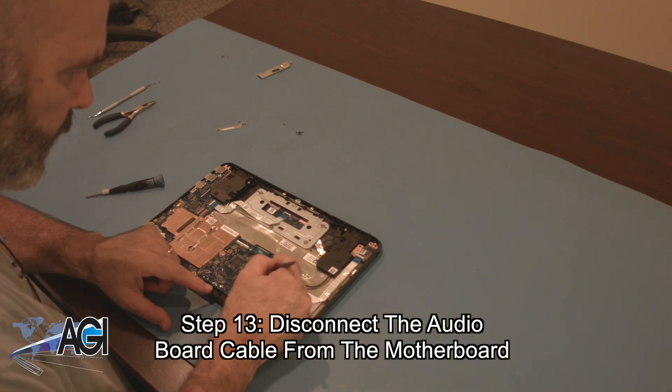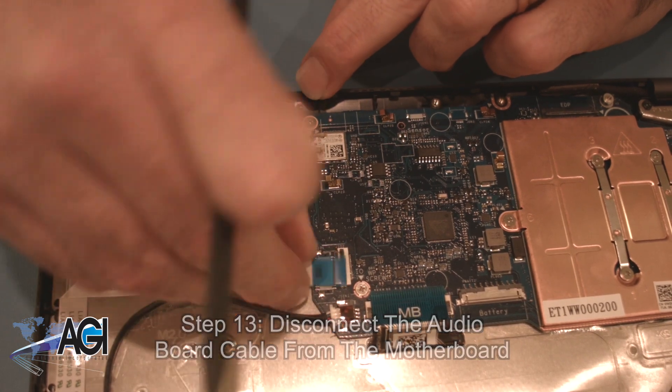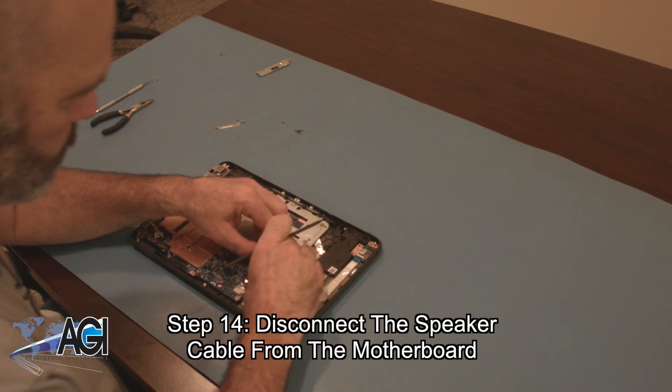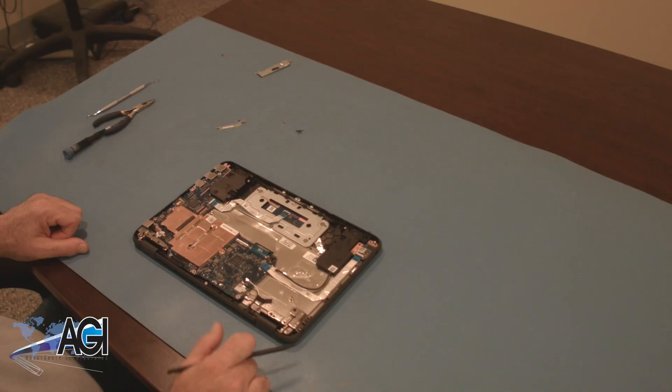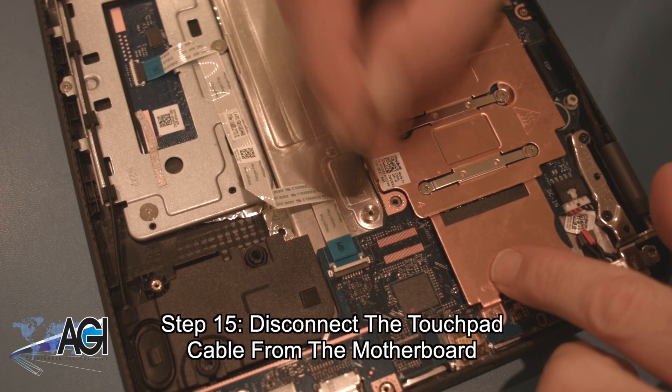You will disconnect the audio board cable from the motherboard. Next, you will disconnect the speaker cable from the motherboard. Next, you will disconnect the touchpad cable from the motherboard.